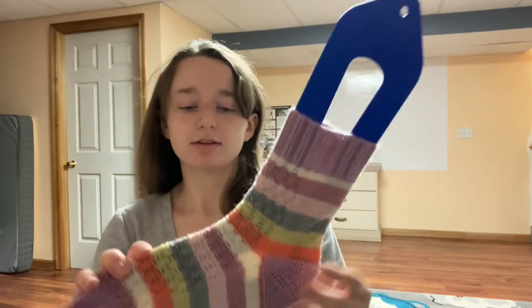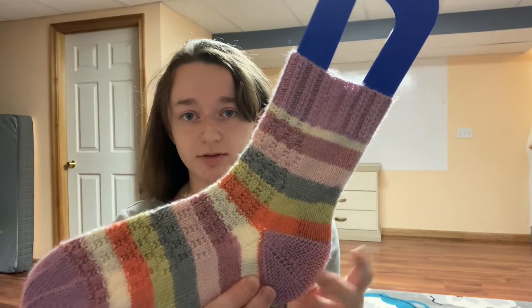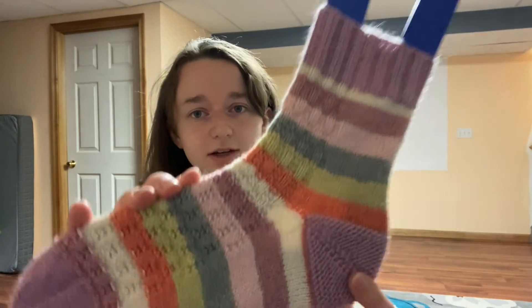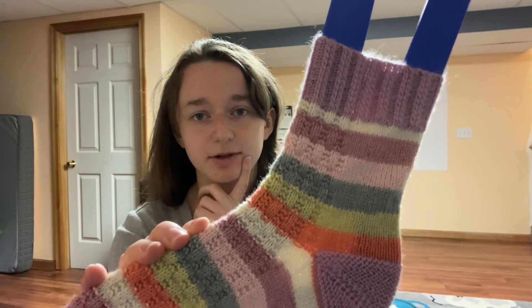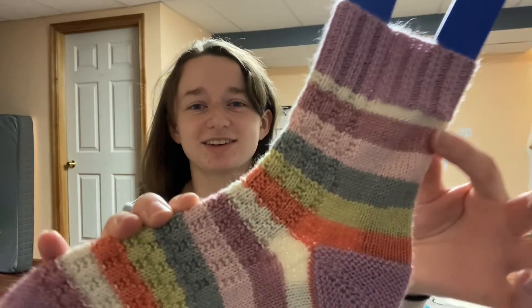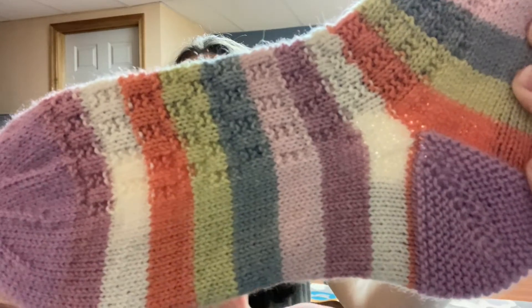I'll put one on the blocker. This is a pattern I'll have coming out soon - my Garter Rib Bliss sock. I have a free hat pattern on Ravelry called the Garter Rib Bliss hat, and I love that texture, so I put it on a sock. I'm actually thinking I might do another sample with the texture all the way around because I think it would look so cool. The texture is so easy to knit - mindless, yet you get a great result. It's for when you want to knit a vanilla sock but don't want the outcome to look vanilla.